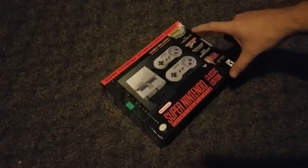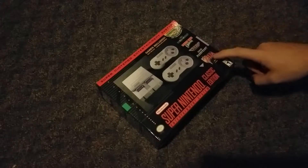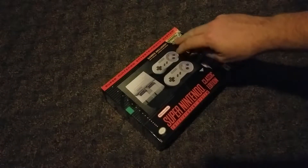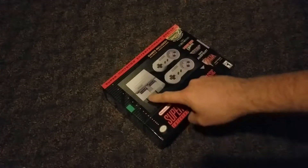It's got Super Mario World, Donkey Kong Country, F-Zero, Super Mario Kart, and The Legend of Zelda: A Link to the Past. It also does feature two classic-style SNES controllers and the SNES console.